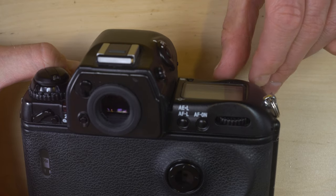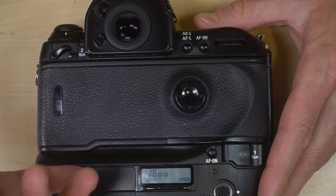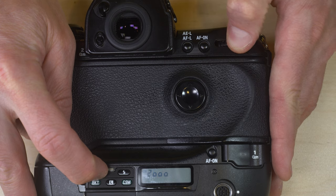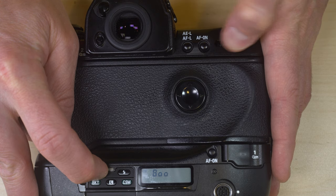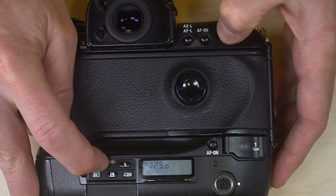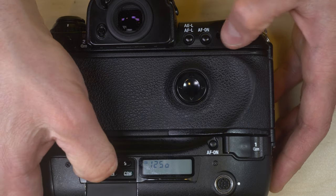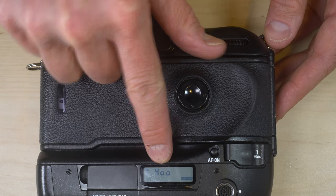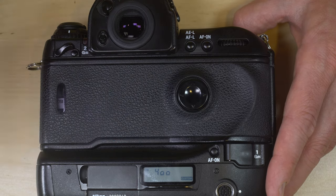Next, close the film back. Some cameras will automatically feed the film; on this one I have to turn it on and press the shutter button, and you'll hear it advance the film three frames. Next, adjust the ISO — that will be a little bit different for your specific camera depending on the interface. I'm going to set this to 400 ISO. The camera has already advanced the three frames and is now ready to go.